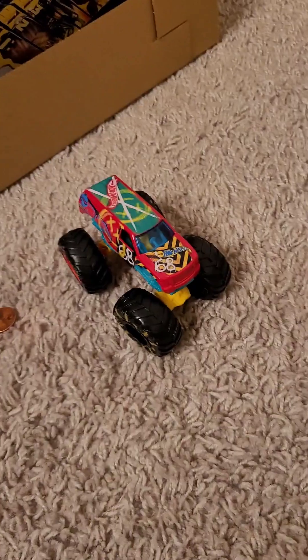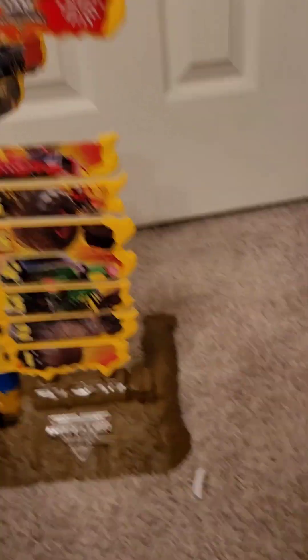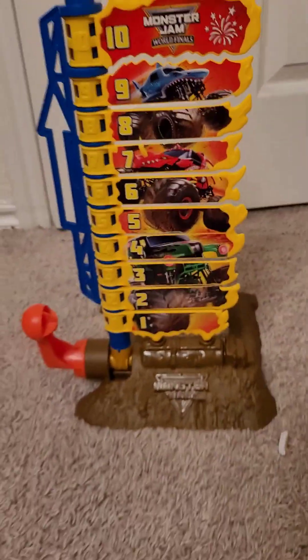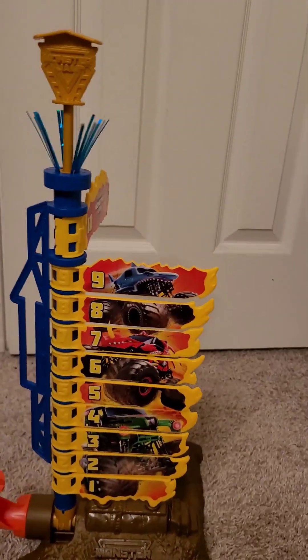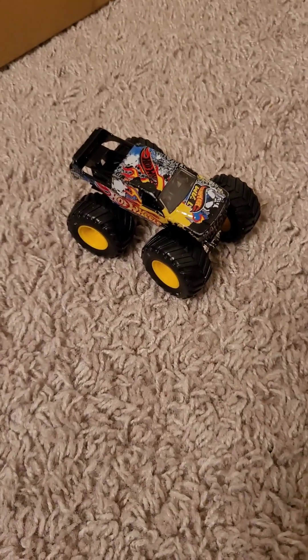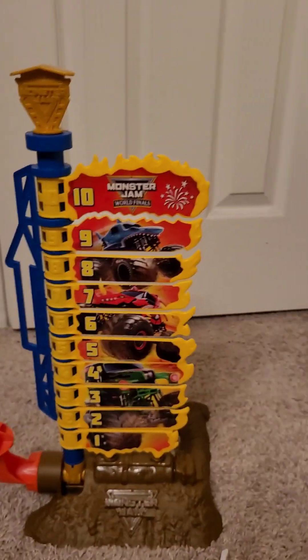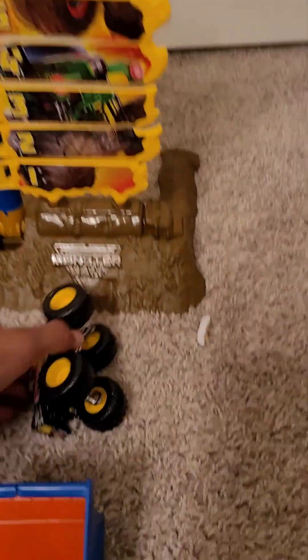And to close this part up, you just need to push this in and then push down. Alright, let's see how it works out with the Hot Wheels Monster Jam truck. Three, two, one, go. And we hit it. Now, how does it work with the Hot Wheels Monster Jam truck? Let's see. Three, two, one, go. And the launcher broke apart.